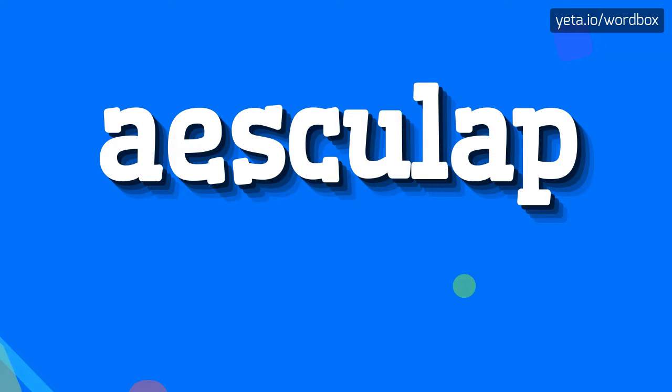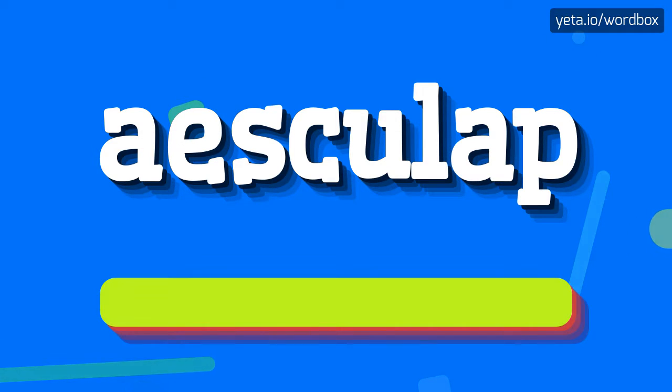Hi guys. Greetings on this video. Today I will show you how to pronounce this word. Let's get right to it.